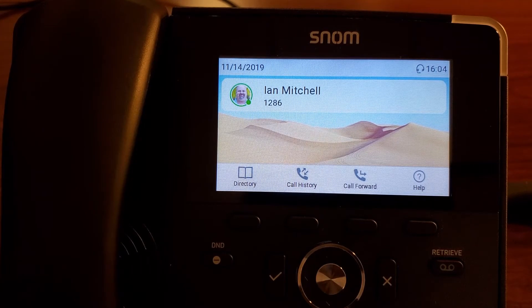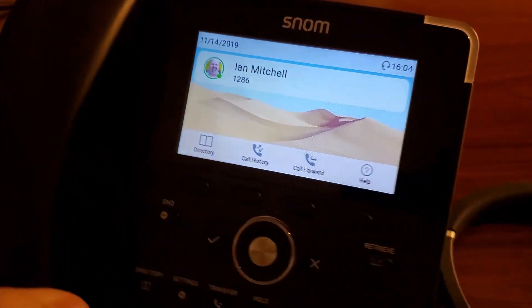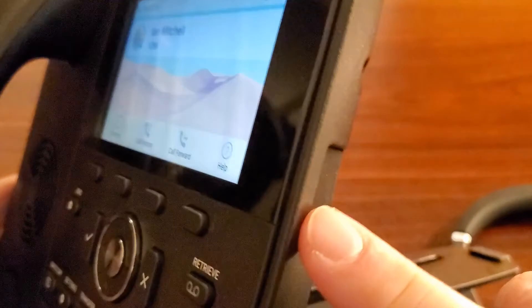Hi, this is Ian Mitchell with Snome Americas, a V-Tech company. I just quickly wanted to show you how to pair a Bluetooth headset to our Snome D785. But first, I actually wanted to remind people that we do have a USB port in all of our desksets here.